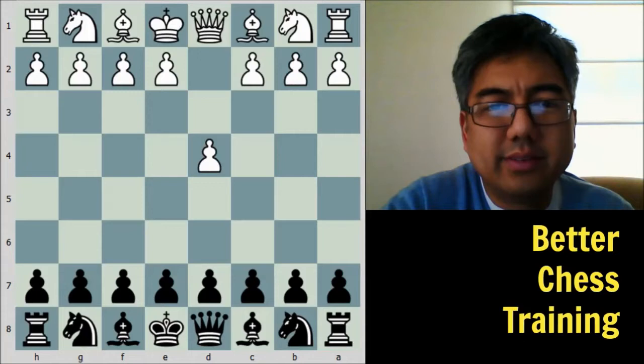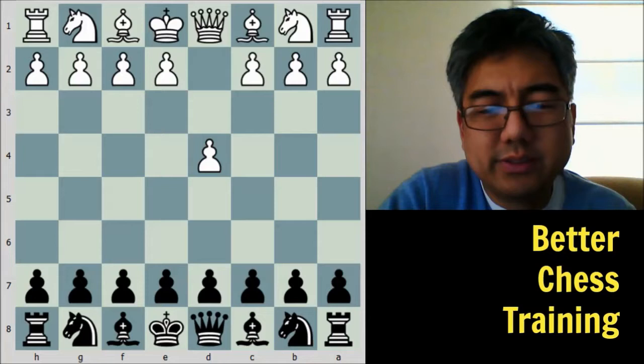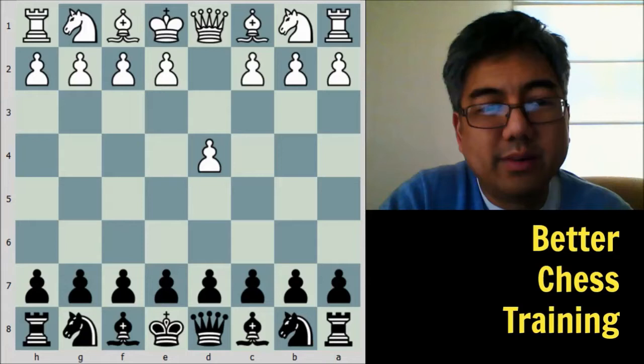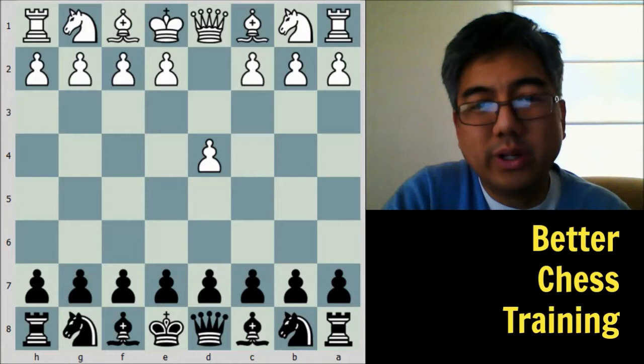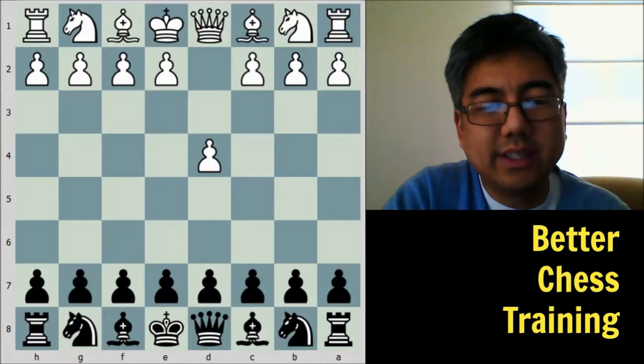Keres had the black pieces and Prinz had the white pieces. Some of you may have heard of the Prins variation of the Sicilian Defense — that's where he got his name from. He's a Dutch grandmaster, though he was an international master at the time this game was played. Paul Keres, as many may know, was one of the strongest players ever — perhaps the strongest to never win the world championship — and was a candidates tournament contender several times.